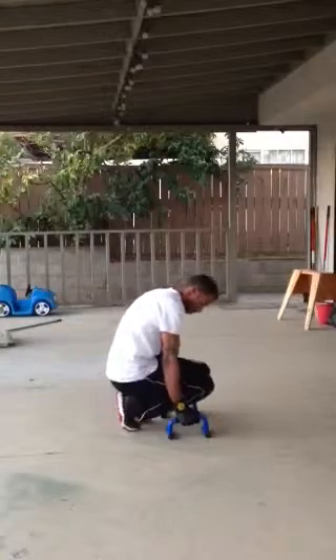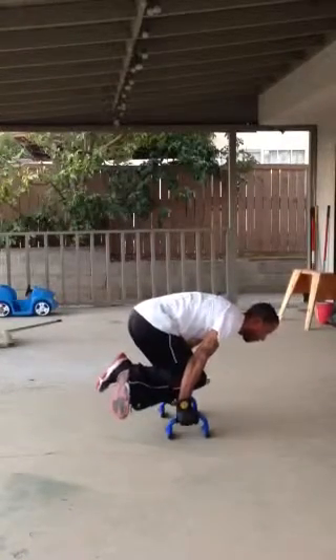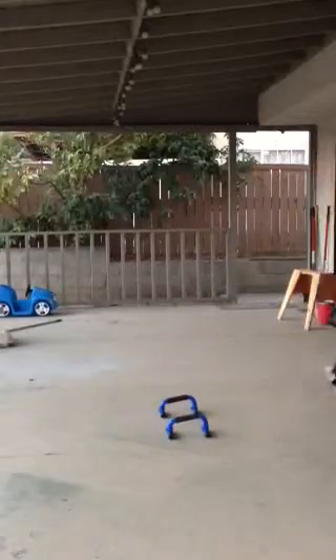Straight arm. Just barely lift up off the ground, but keep your arms straight. One one thousand, two one thousand, three one thousand, four one thousand, five one thousand. Nice. That was actually really good.